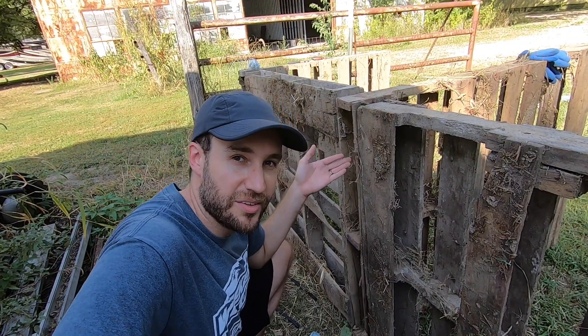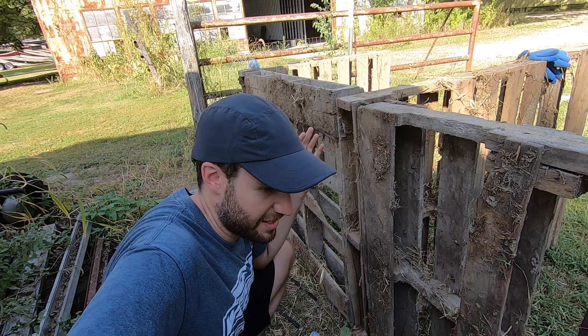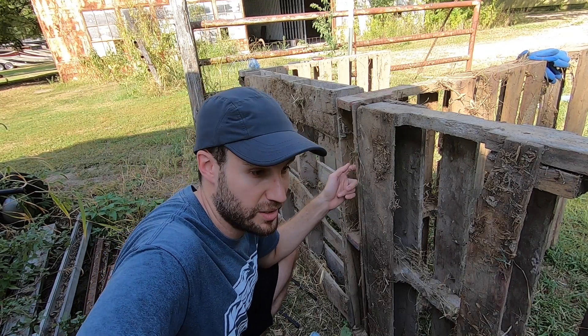This is what happens when you use pallets that were all made separately and are not the same size or shape. I can't screw into this one because I can't get in here without some kind of tool that I don't own. So I am going to go back to wire for this one.